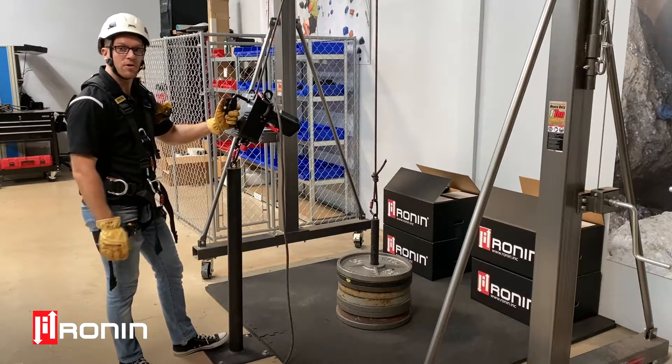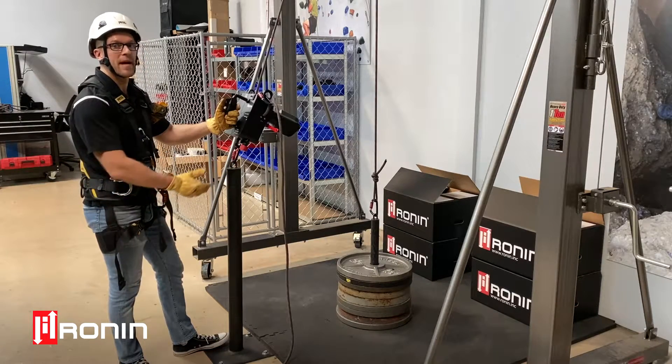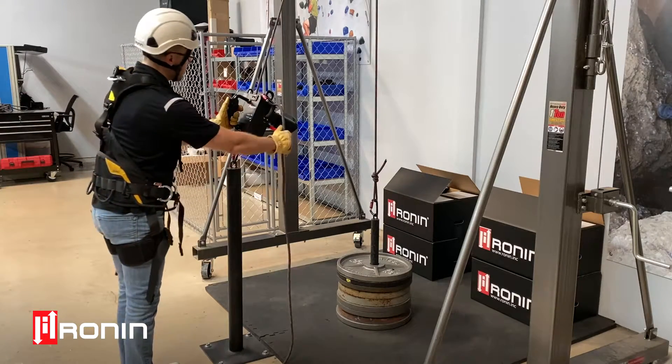Simply put, all you do is tether the Ronan to the ground, and then you can see we have a one-to-one setup here with 400 pounds, which is the max lifting capacity of the Ronan Lift. This is the equivalent of 181 kilograms, and all we'll do is go ahead and lift our load.